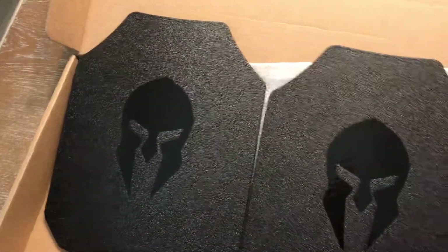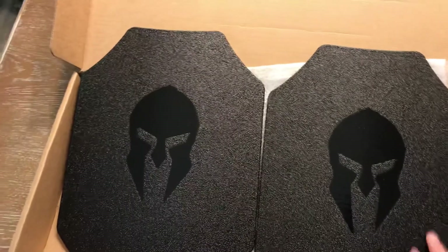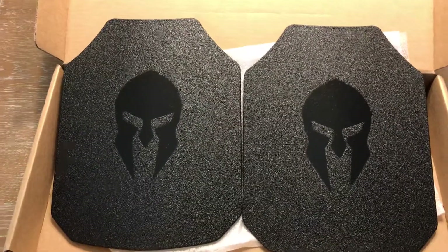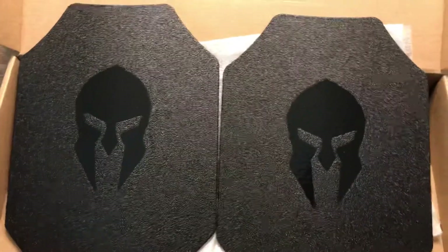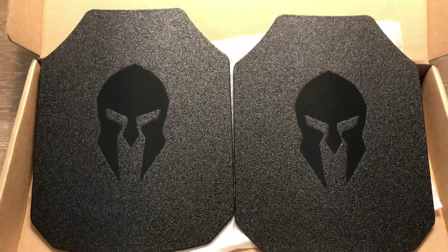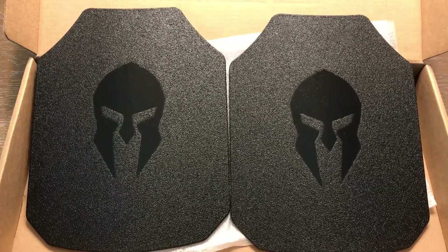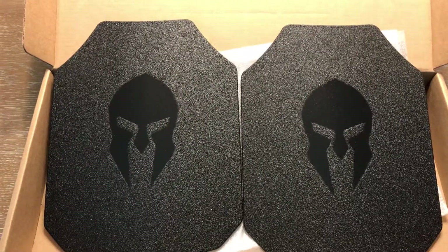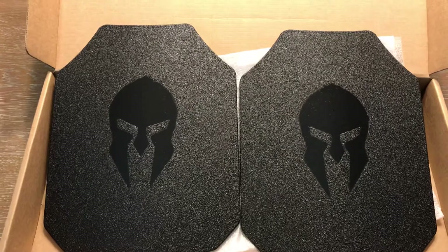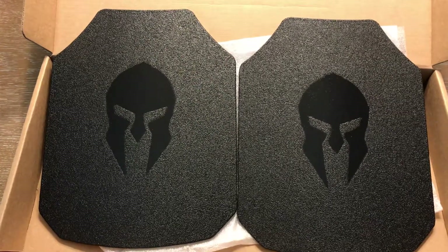Spartan Armor Systems has really good reviews. These particular plates are rated for up to .308, but primarily I wanted them for 5.56 — specifically some of the XM green tip ammo, which is readily available and has a steel core penetrator inside. One of the big misconceptions is that if a plate stops .308 it will stop 5.56, which is false. 5.56 is a higher velocity round, which means it has more penetrating power through armor plates.